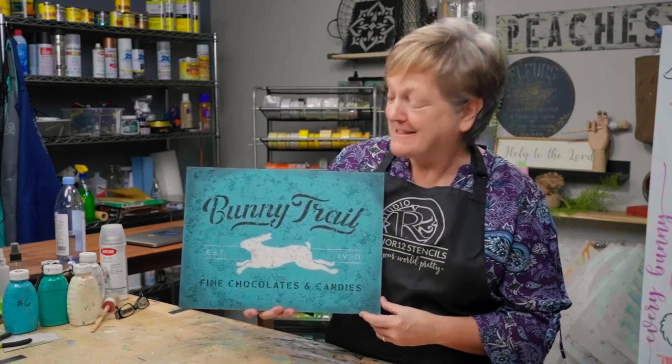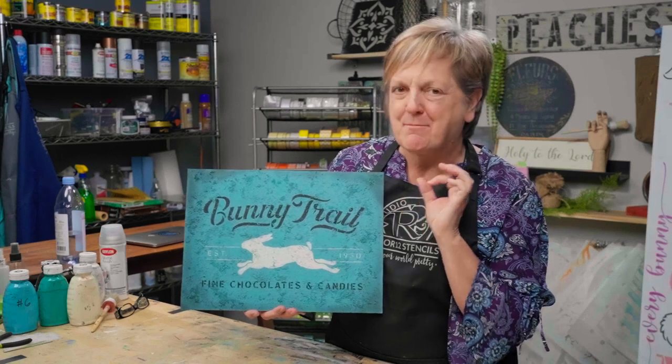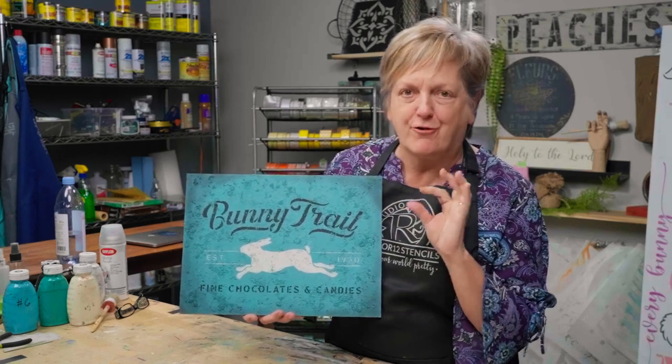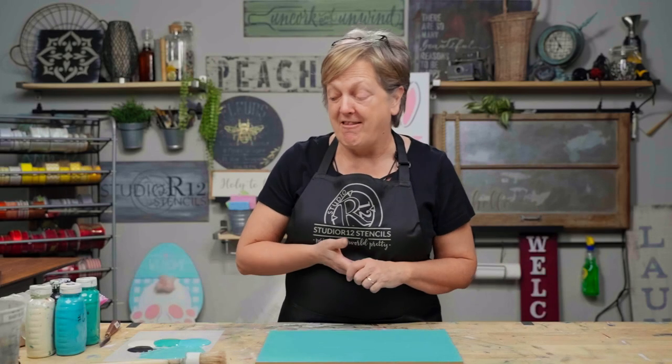Hi, I'm Patti with Studio R12 Stencils, and today we are going to show you how to use sawdust in your paint to make a really cool background and all the tricks for doing it. Today we are going to paint with sawdust, so let me show you how we're going to get that done.